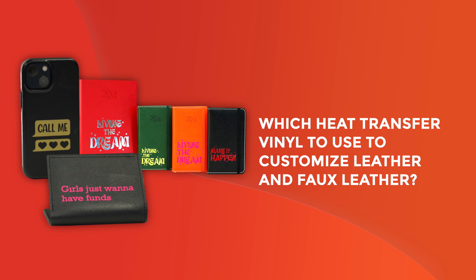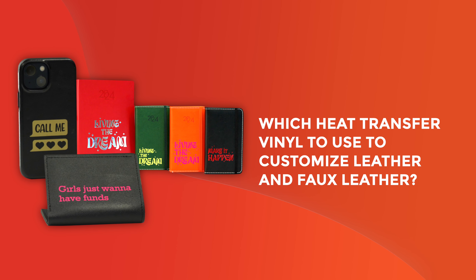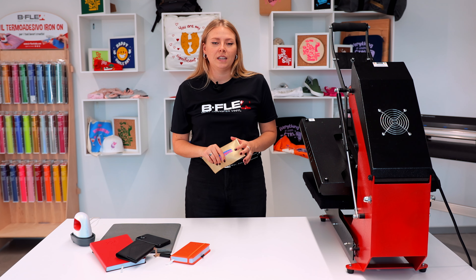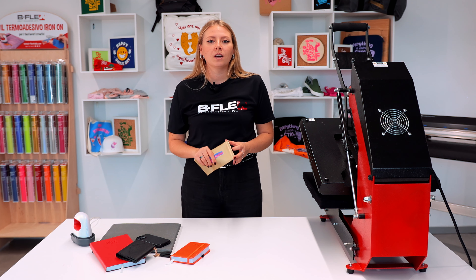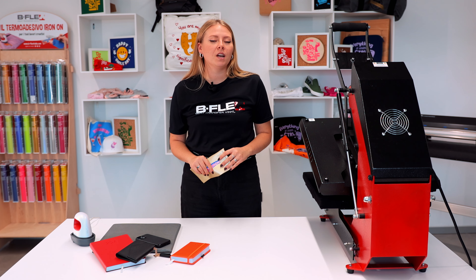Does customizing leather and faux leather items seem impossible to you? Just follow our suggestions to find out how to do it. To correctly choose the appropriate heat transfer vinyl for customizing our faux leather item, we must first identify the specific garment to be personalized. Let's consider some examples.